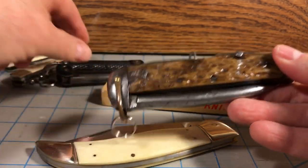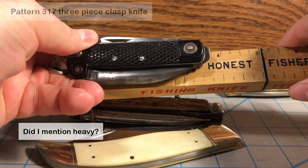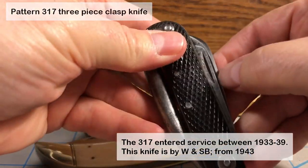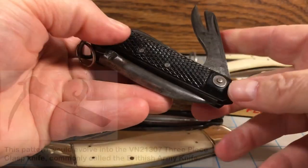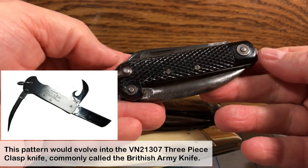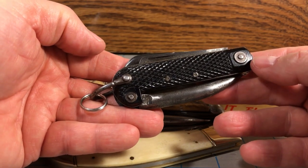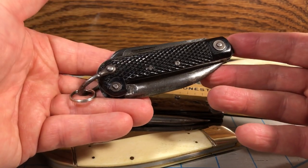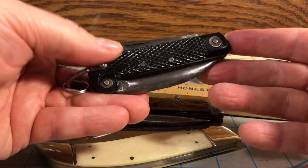And when it shrunk by World War II time, it was much smaller. Now the knife is only about three and a half inches long. The blades have changed — now you do have a sheep foot blade for the main blade, a different style can opener, but you still have the marlin spike on the back. This is also known as a three-piece clasp knife according to the Ministry of Defense in the United Kingdom. So for the UK, a clasp knife basically is their term for a slip joint knife, regardless of size.